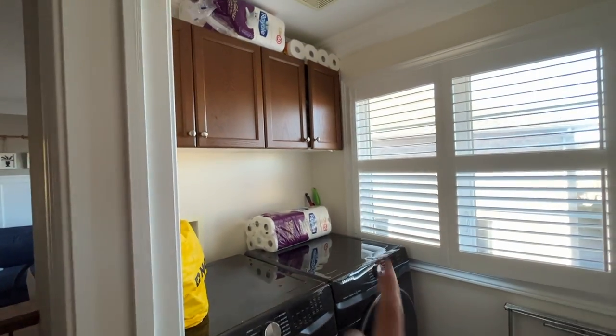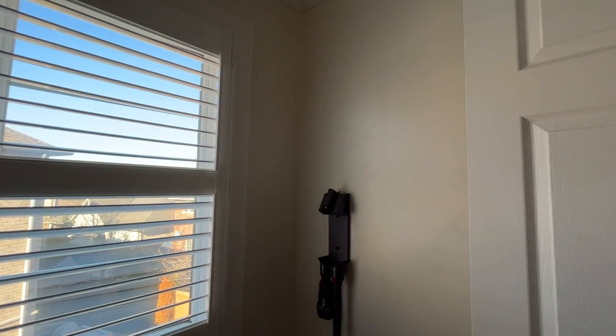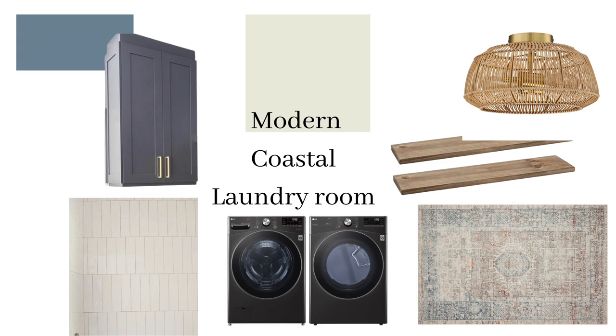The plan is to paint the cabinets, paint the trim, fresh coat of paint on the wall, some type of interesting wall treatment, and definitely lots of storage. Here's the mood board that we put together. My sister-in-law really loves a coastal vibe and in her home she already has a lot of blues, whites, and grays, so we're going to bring all those elements into the space.